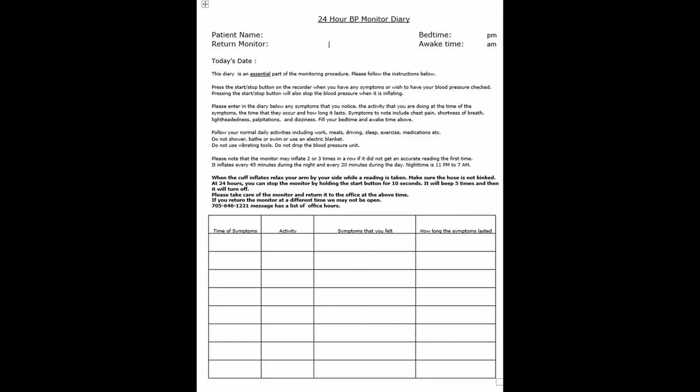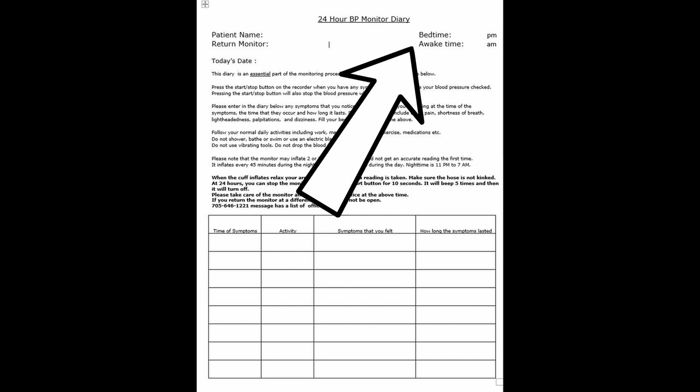We will give you a diary which lists all of the instructions in this video. In the diary you can write down any symptoms that you might have, the activity you were doing at the time, the symptoms you felt, and how long the symptoms lasted. Please fill in the time you went to bed and the time you woke up in the diary so that we can get accurate daytime and nighttime blood pressure readings.